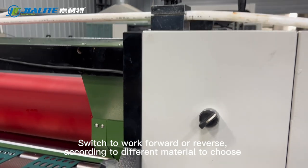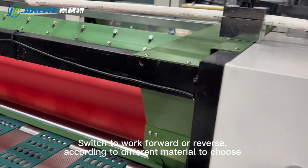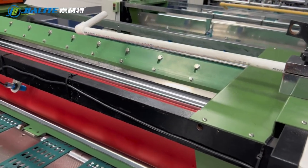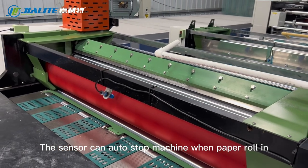The second one is also a coater unit. You can switch to walk forward or reverse according to different material. The sensor can auto-stop the machine when paper rolls in.